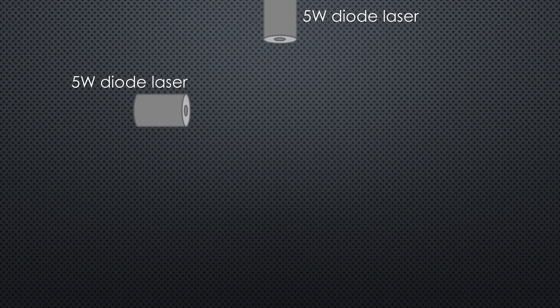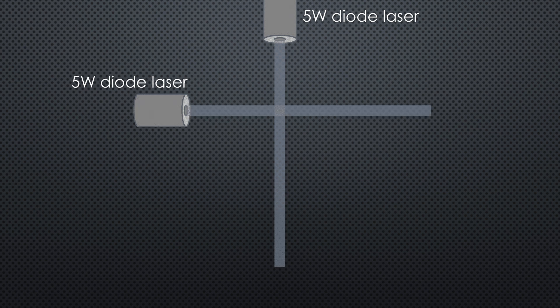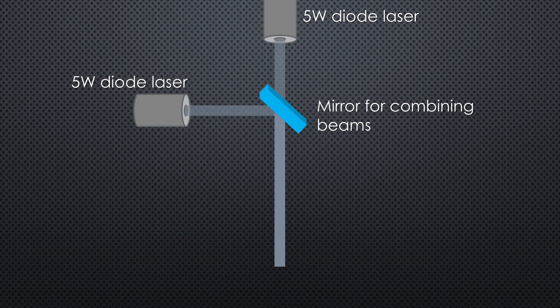All 10-watt lasers have two laser diodes that each output about 5 watts. By combining these two laser beams you get a total output of 10 watts, but this beam is too wide to engrave or cut properly. So we need to focus the laser with a lens. This lens focuses all the power onto a compressed spot that can both engrave and cut. But on the other side of this spot the laser becomes unfocused again and loses its focus power and its ability to cut.